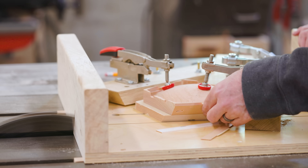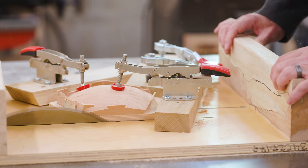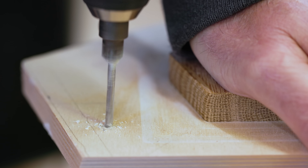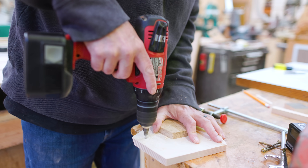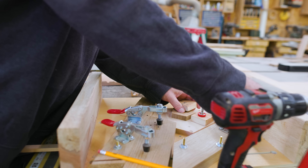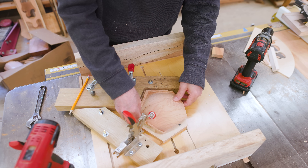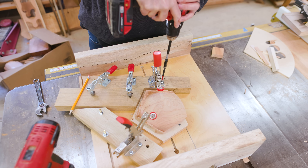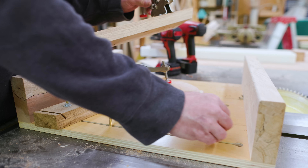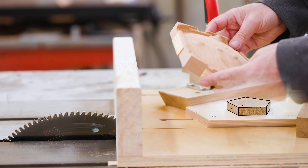I'm kind of doing this by eye at this point. I want to cut off just enough to get the shape that I want, but not so much that I start to lose some of the terrain on the sphere. Once I have the location set, I can screw the jig down to the table saw jig, and this will hold it in place while I cut all of the edges. Once everything was set up, it went really quickly. The key here is to be able to do this quickly as I've got twelve pentagons with five sides, so I've got sixty edges to cut.